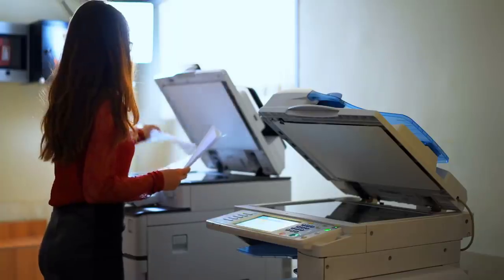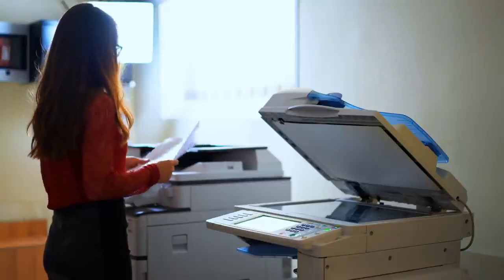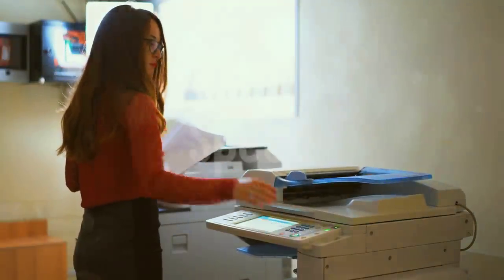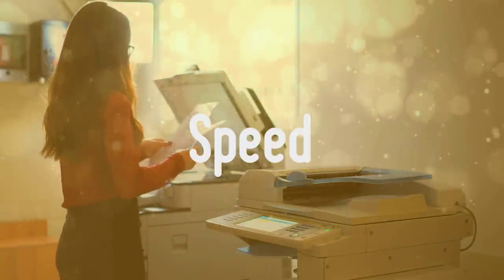Before looking at our best picks for today's video, I want to discuss what you should look at before buying. One of the most important factors when it comes to buying a laser printer is factoring in its speed. This is measured with pages per minute, simply telling you how many pages the printer can print within a minute.